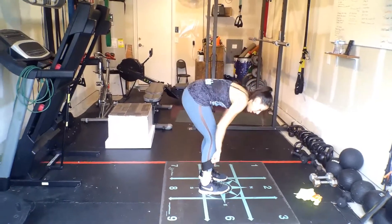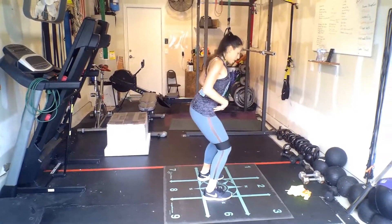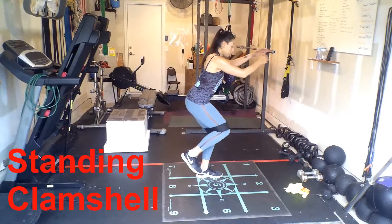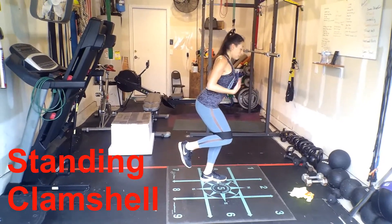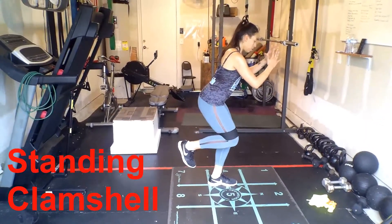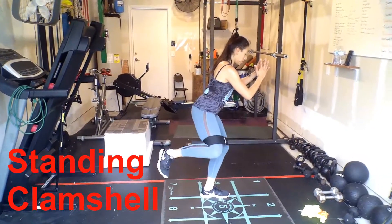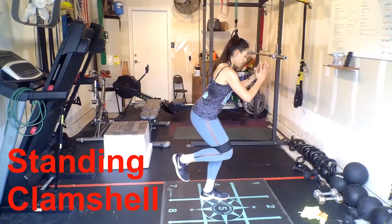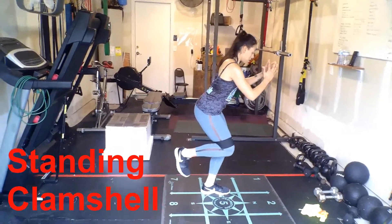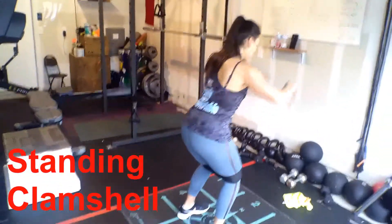Bring the band up around your knees and thighs. Take that position into a half squat, going into a standing clamshell. Shift your weight onto the stance leg, lengthen through the spine to find balance, and drive that knee out to the side. 15 reps. Switching sides — shoulders back.